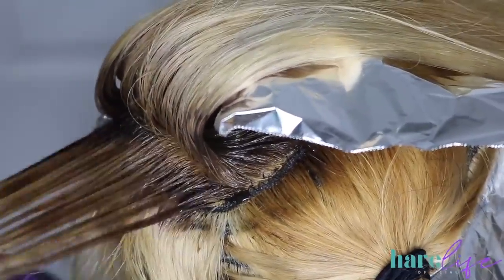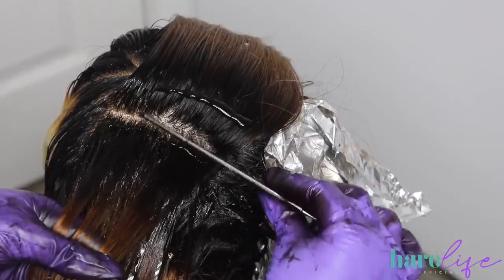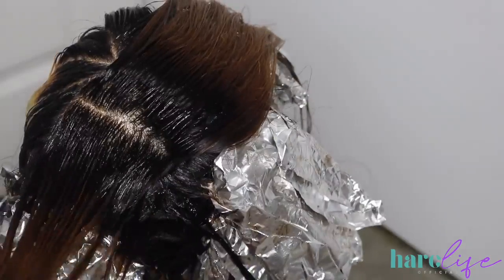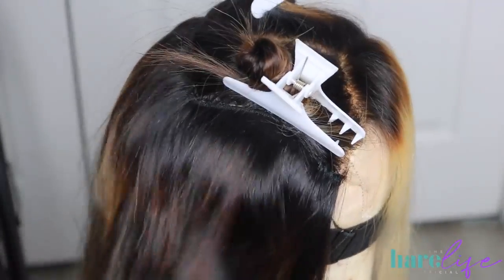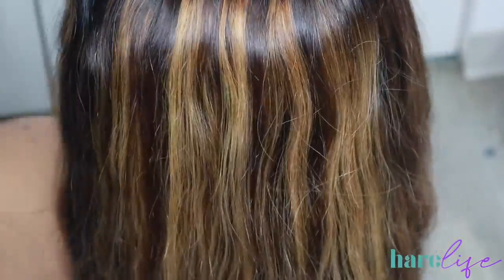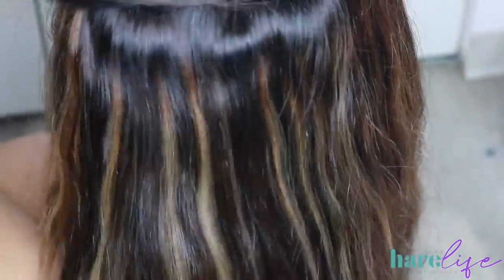My camera died literally every time I got to the closure part to show you guys the full process. But this is another reason why it's important to take your blonde all the way up to the roots — these dark roots were playing tricks on my eyes and I didn't bring that base color down as far as I needed to, so I'm going back to fix that. As you can see there's an orange patch between the blonde and the root color that needs to be fixed. I'm just assessing the full wig to make sure everything is looking how it's supposed to. There were some highlight pieces that were a little too dark because the base wasn't light enough, so I went back in and bleached those one more time.